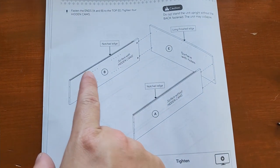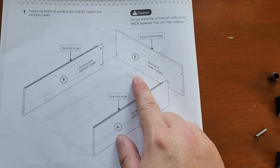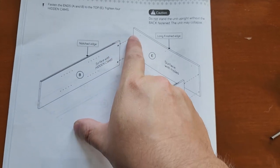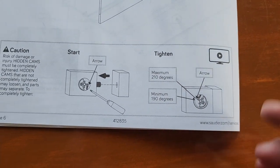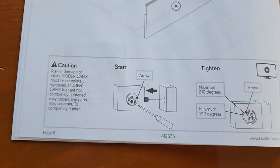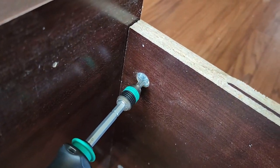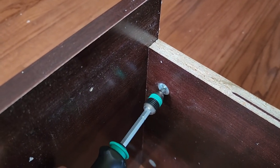Step two: attaching A and B to E. Place E with its surface and holes facing down. A and B are the longer pieces with the cams installed. The dowels go into the holes and then you tighten the cam with a Phillips screwdriver — about 210 to 190 degrees of turn. You'll feel it lock in. The finished edge of E faces up, and you have two cams to tighten in each corner. You'll see it pull in and stop — that means it's locked.